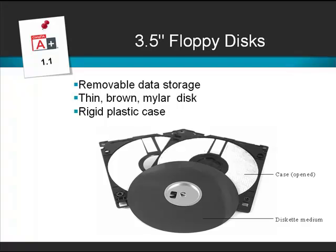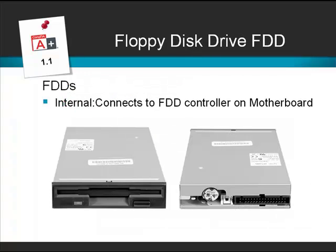The first thing we need to look at is the 3.5 inch floppy disk. This is the original form of removable storage. The disk itself is made from thin brown mylar plastic with a ferrous iron coating. It's very flimsy and very easy to damage, so it's stored inside a rigid plastic case. The disk is read by a floppy disk drive, which was an internal device that connected to a floppy drive controller on the motherboard by a 34-pin connector.